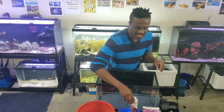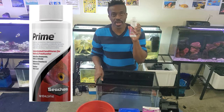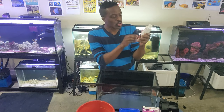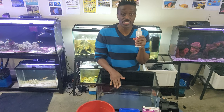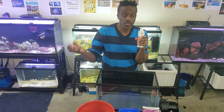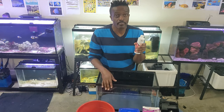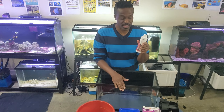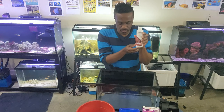Last but not least, we have something called Prime. This is used for removing chlorine from your tap water. You're going to use tap water for saltwater. Most people use RO/DI units which remove all elements and chlorine from the water supply, but I use tap water and that is very successful. You can find Prime on Amazon as well.